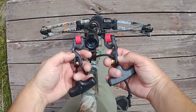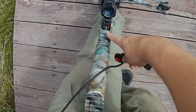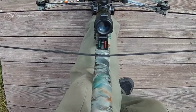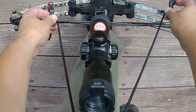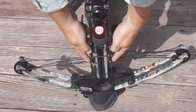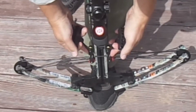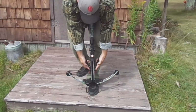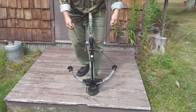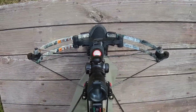Find the cocking rope lip on your crossbow — it's generally going to be in this vicinity. Put the center of the cocking rope right on that cocking rope lip. Reach down and put the hook pulleys right on the bowstring, making sure they're nice and tight to the side of the rail. Take a handle in each hand and pull up firmly until you hear the bowstring engage into the trigger mechanism.